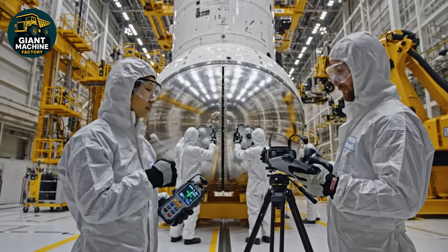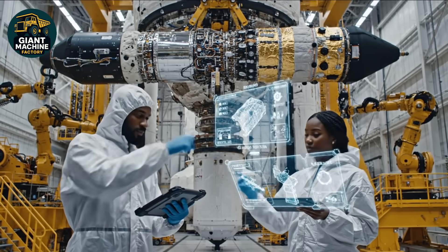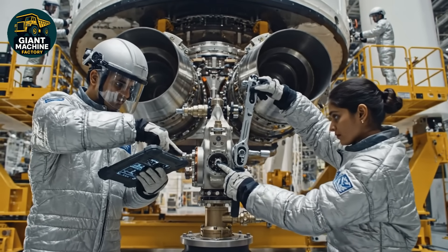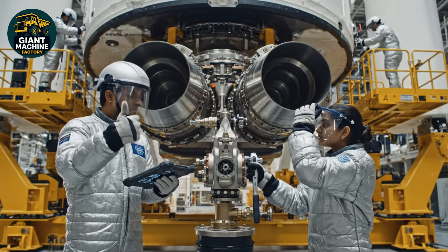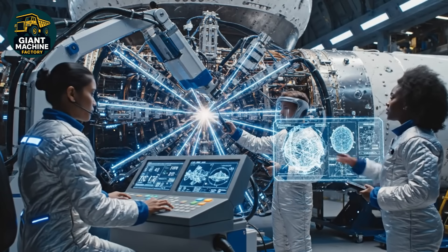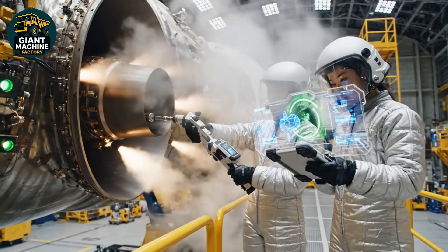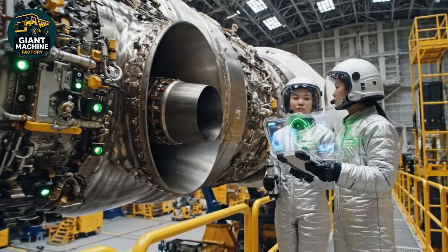Roger that. Logging the data. Alignment looks good on the starboard side. Confirmed. Telemetry is stable. Confirmed reading — core sequence scan. Monitor cryogenic levels. Pressure holding steady at junction four. Looking good, Commander. Torque set on nozzle assembly. Confirmed. All parameters nominal for launch sequence.